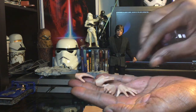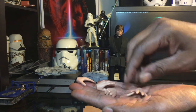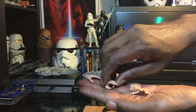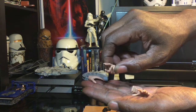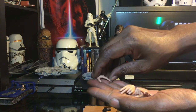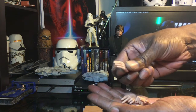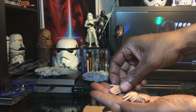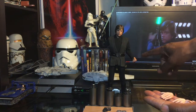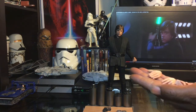These would be his various hand gestures. You have the open palm, the closed fist, almost an Obi-Wan two-finger pose — I don't think I've ever seen Luke do that, but it's cool to have. And then a force-wielding hand, plus the left gripping hand. Those are all the left hand poses.